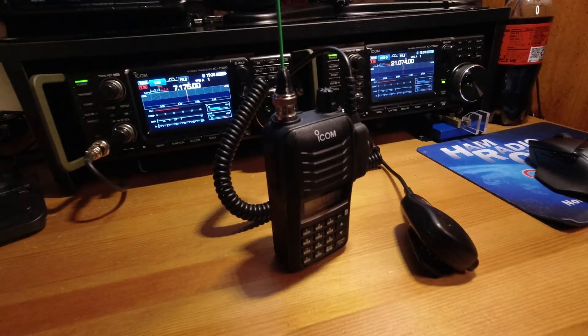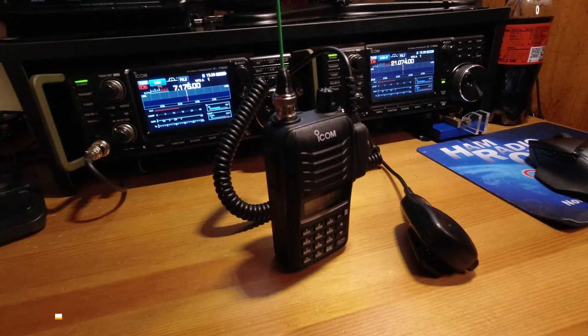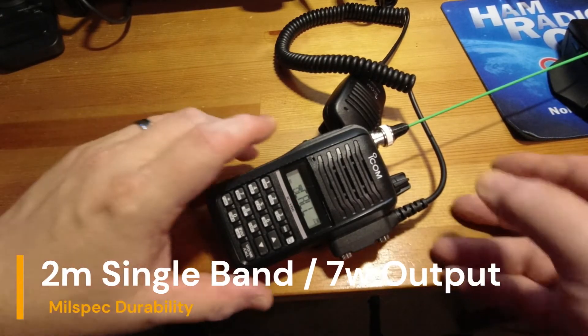A radio that I wouldn't have a problem recommending to a new ham would be the ICOM V86. Priced at around $100 in most places, this is a great radio for the starting technician to use getting into the SOTA hobby. The ICOM V86 has been manufactured by ICOM for a few years now, and what you're getting is a 2-meter only, 7-watt, mil-spec handy-talky.